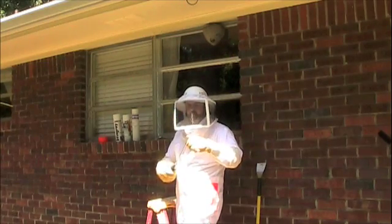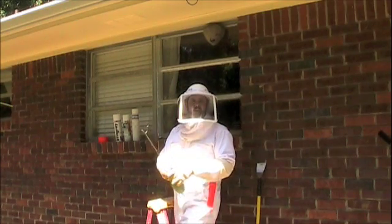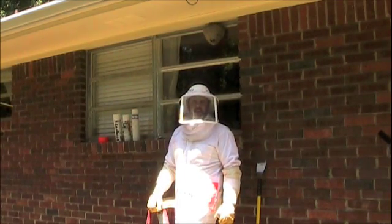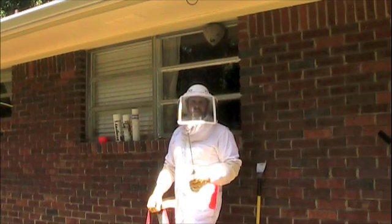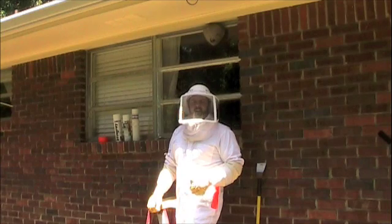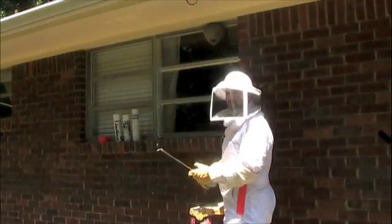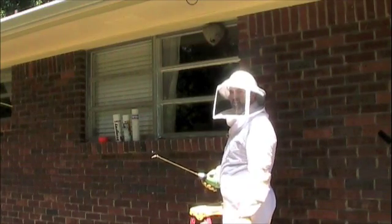First thing I'm going to do is dust a little bit around the outside of the nest to throw off the current bees that are flying around. Then I'm going to get the nozzle up inside the nest and give it a real good dose. Once I see the activity die down, I'll feel comfortable going ahead and removing the entire nest. The bald-faced hornets are kind of sitting there on guard, checking me out and seeing what's going on.